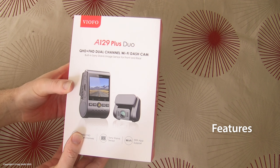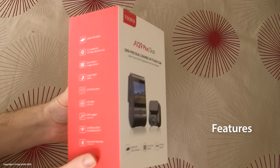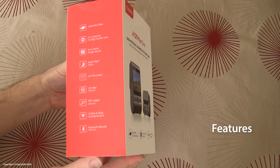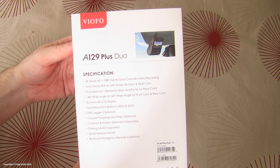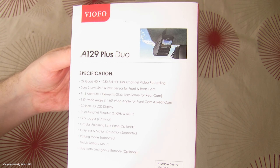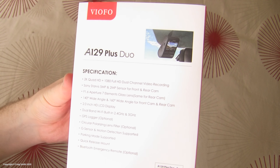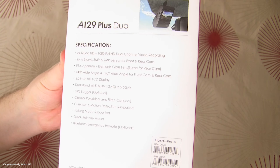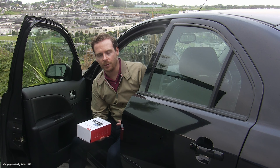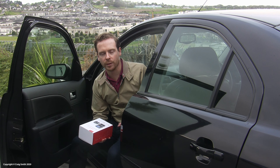On paper, the Plus Duo has much the same fundamental hardware characteristics as the rest of the A129 series. The lens is an f/1.6 aperture, the sensor is a Sony Starvis chip, and it has features like GPS tracking, a shock sensor, and Wi-Fi so that you can connect to it through your phone via the Viofo app and access recordings.